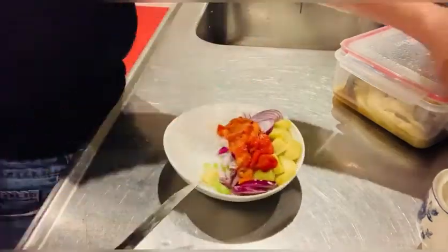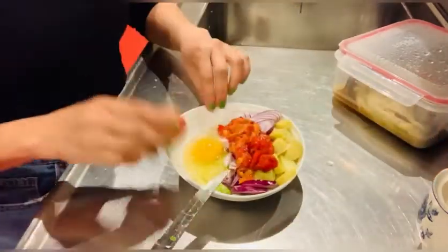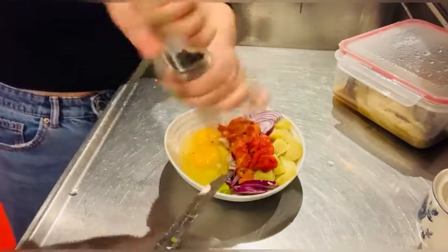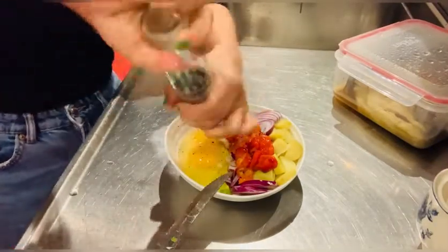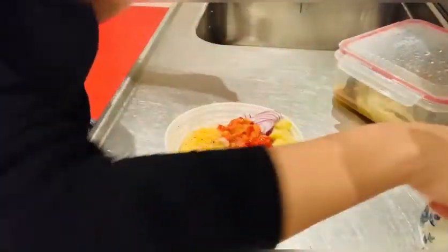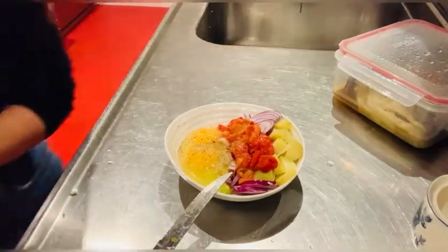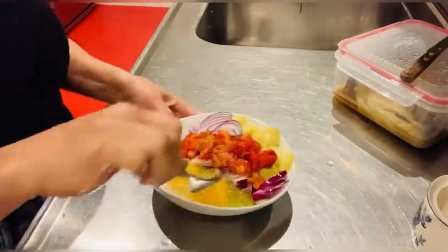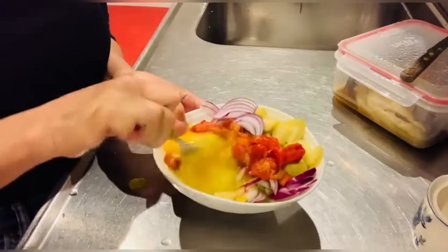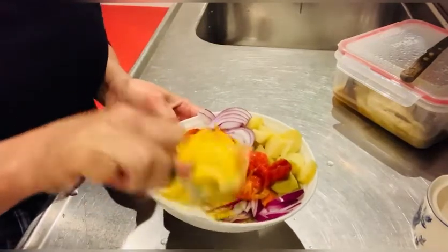I'm going to put two eggs, salt and pepper. I love black pepper.